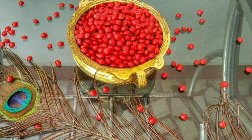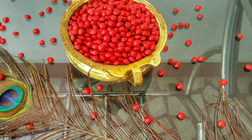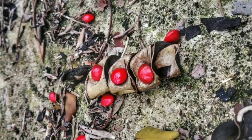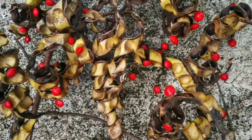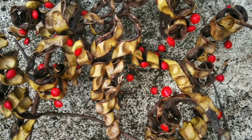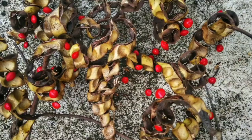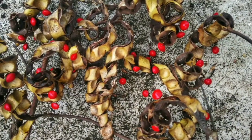Hi, everyone! Let's get started in a video of Manjadi Beochut. I am doing a craft in Manjadi Beochut. This is a simple craft.